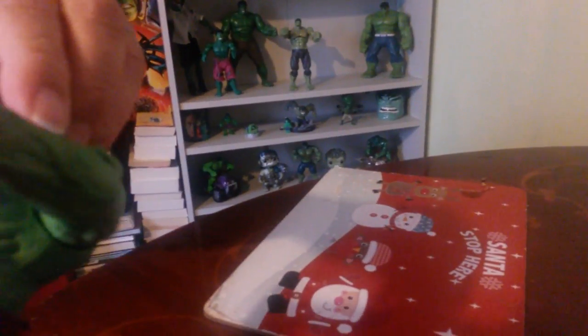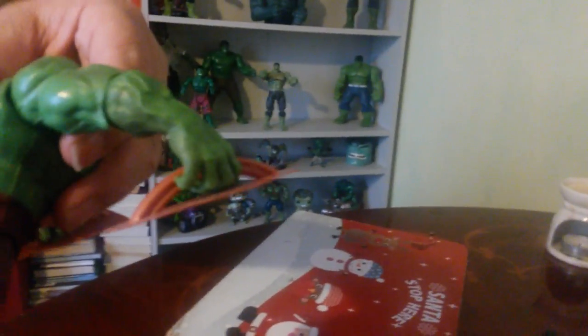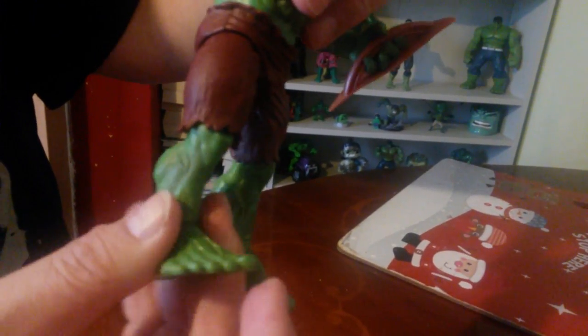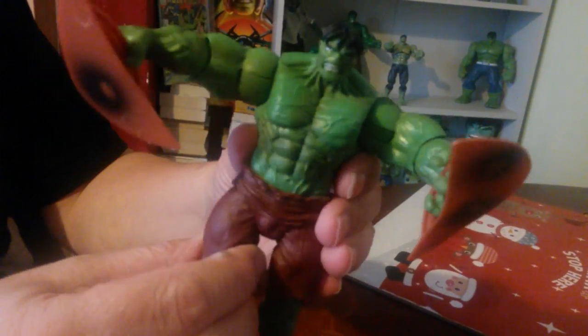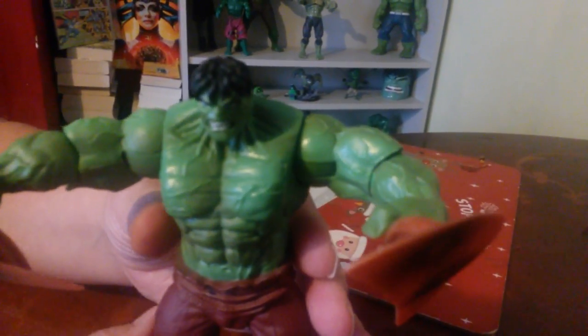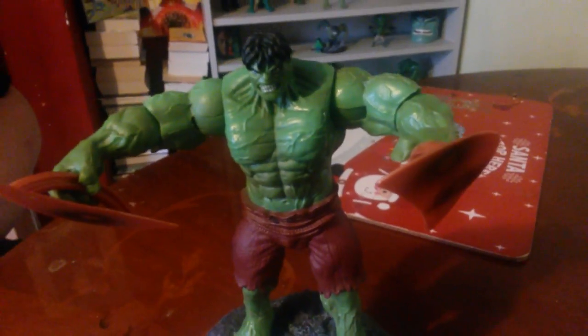The articulation is — I think it's more to do with the effect of being able to smash the two items together. There's a bit of ankle rotation, and knee articulation as well. Pretty cool. So that's the third one in our review.